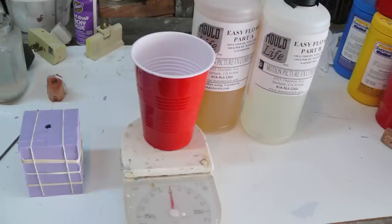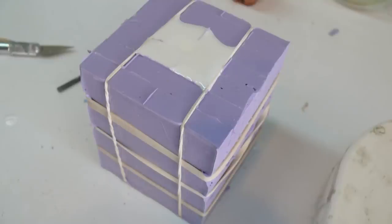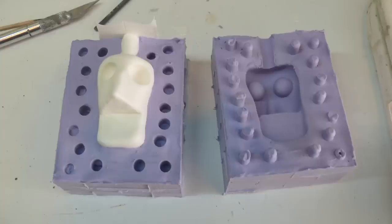I'm using Easy Flow 60 from Mold Life — it's a two-part plastic, but you can use any two-part plastic. I think this one mixes in equal amounts. Pour it in after mixing. Fill the hole completely, then let it cure. It's gonna get hot due to the chemical reaction, so don't burn yourself. When it's done it will turn white, and once it's white you know it's done — but let it sit a bit longer since the heat can keep it slightly sticky. Separate the two halves and you have a casting of your head.